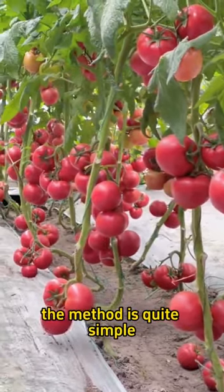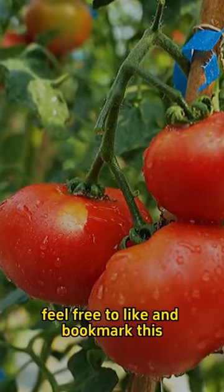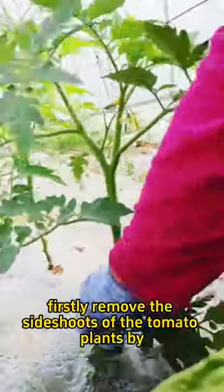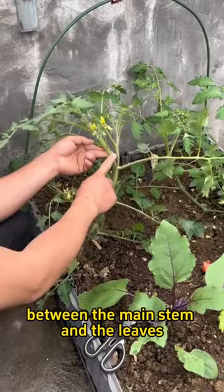The method is quite simple, and for those who can't remember, feel free to like and bookmark this. Firstly, remove the side shoots of the tomato plants by eliminating the growth point between the main stem and the leaves.